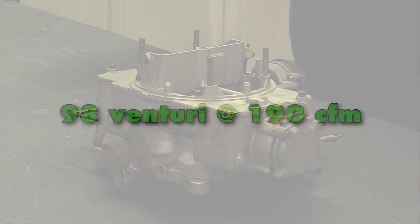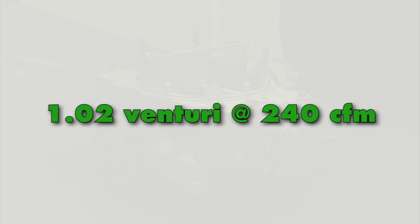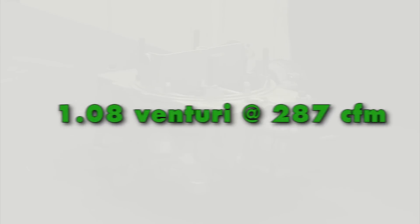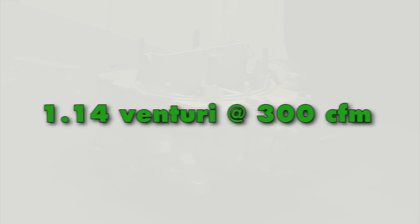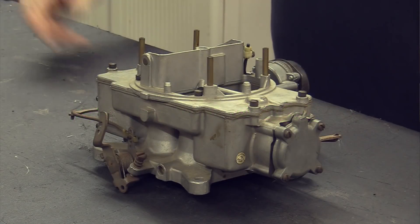They had eight different venturi sizes on these two-barrel carburetors. I've got it in the description below, and I'll also put up a chart on our website. Here we go: 0.98 venturi at 190 CFM, 1.01 at 245 CFM, 1.02 at 240 CFM, 1.08 at 287 CFM, 1.14 at 300 CFM, 1.21 at 351 CFM, 1.23 at 356 CFM, and 1.33 at 424 CFM. Suffice it to say, they had enough carburation to cover anything.